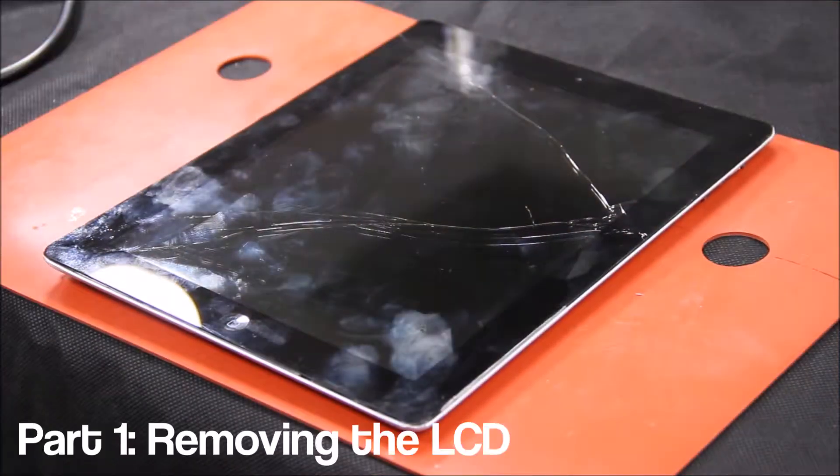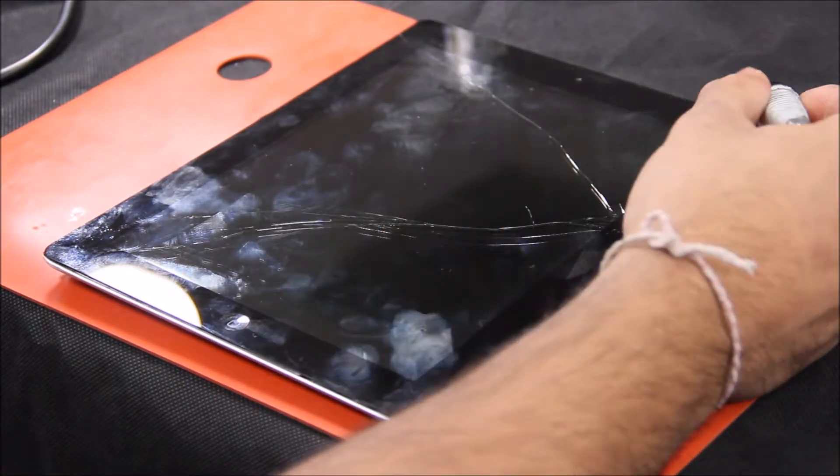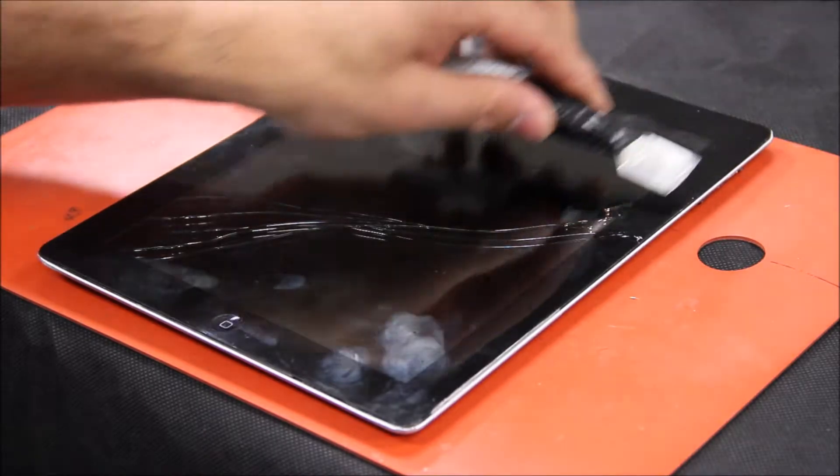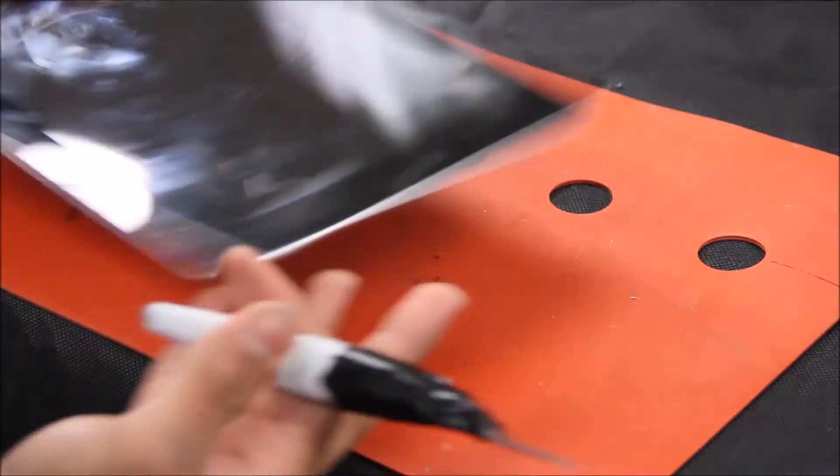For the iPad 2, there are two cables you really want to watch out for: the Wi-Fi cable, which is right here, and your lock button and volume button cable, which is located right here. Other than that, there are not too many cables that you need to watch out for.